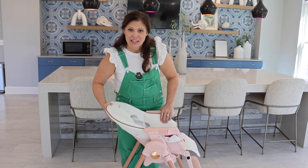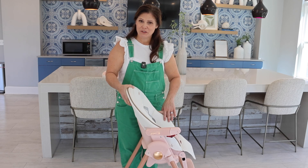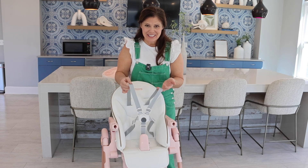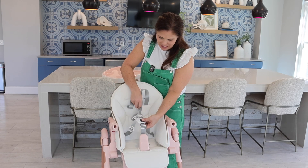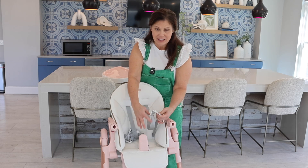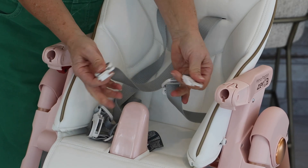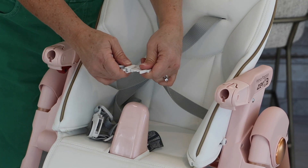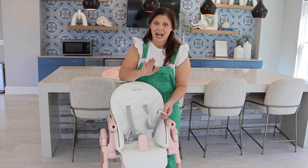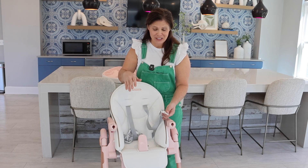Now it is easy to recline — it's just a one-handed button back here that you squeeze, and there are all those different positions. Now there is a five-point adjustable harness here to grow with your child. It's very easy to do — you just push the button and it comes apart. What I love is that it doesn't just fall apart. When I don't want these pieces to come apart, they don't, because it snaps in really good.